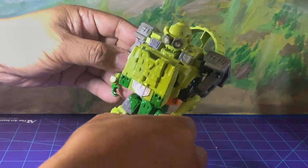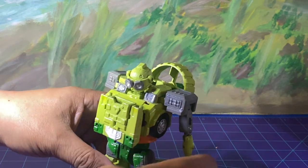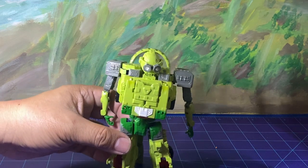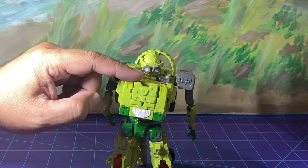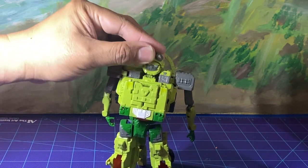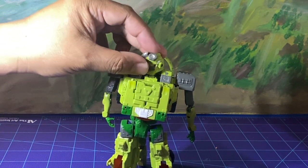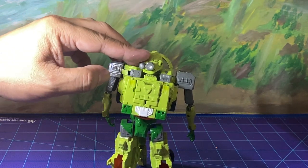He transforms too, but like I said I'm not gonna go through the transformation — I just wanted to show a little showcase of my customs and a small review. I like him a lot. Parts I used — I think this was one of those unlocking keys, Cybertron RID perhaps, and this one's Armada Hot Shot. I really like the head a lot.